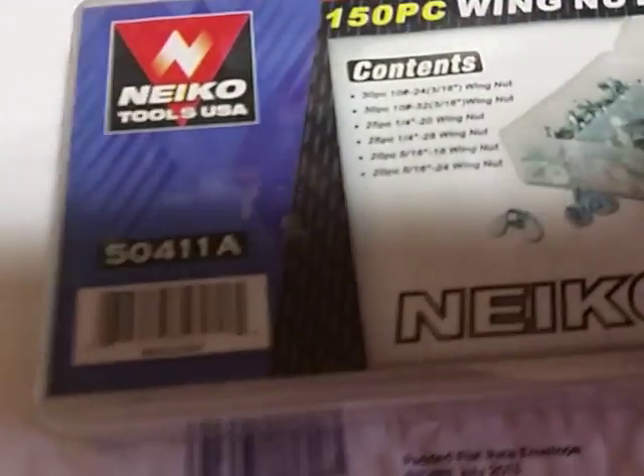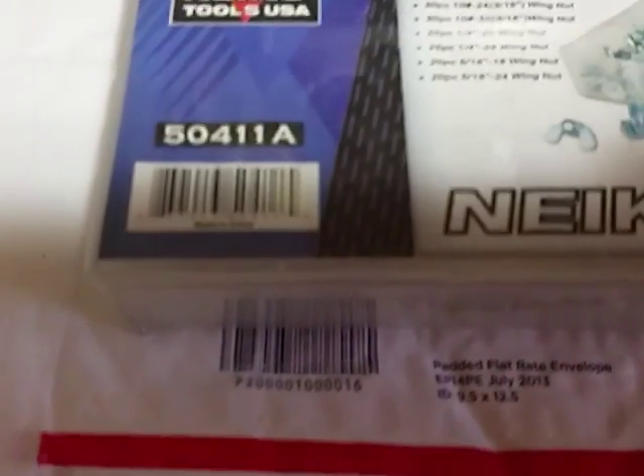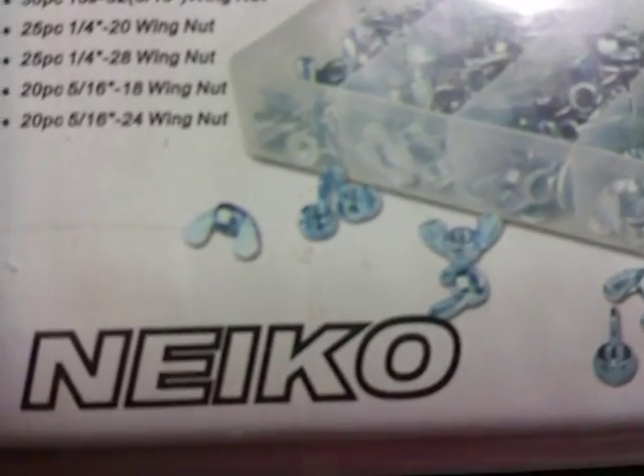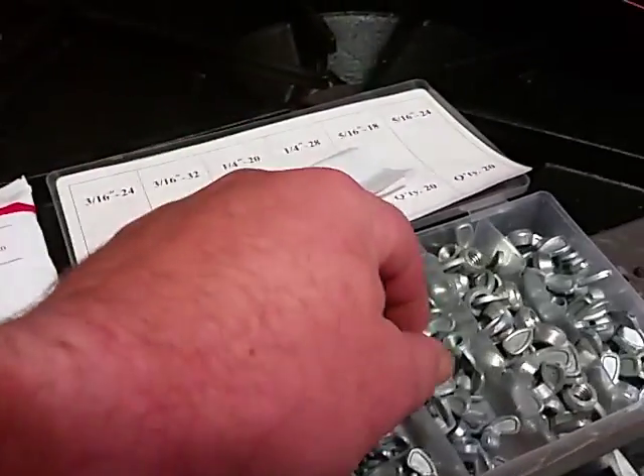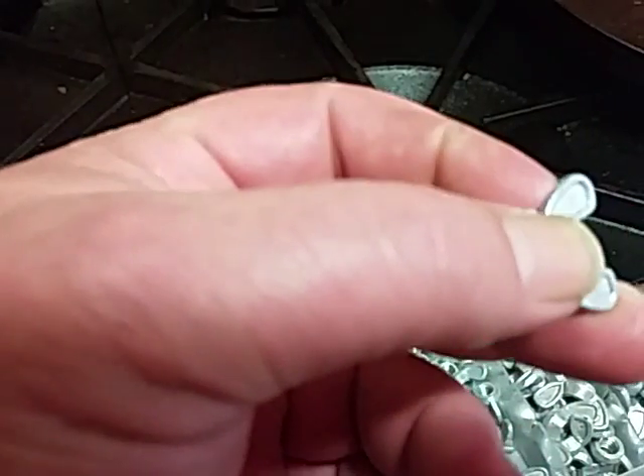Here's another one — same thing. It's Neiko brand, 50411A. I haven't opened this yet, but the pictures on the container show a different wing nut, and so do the pictures on their website. They don't show those little indentions here.